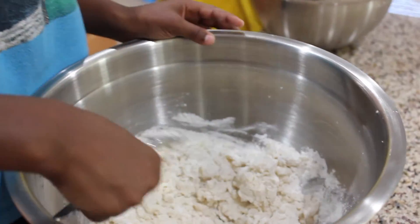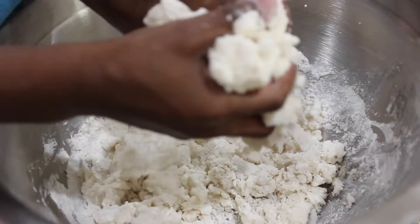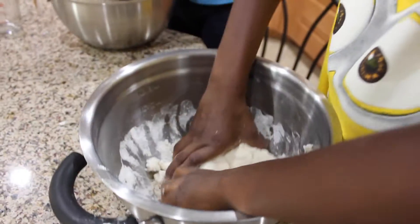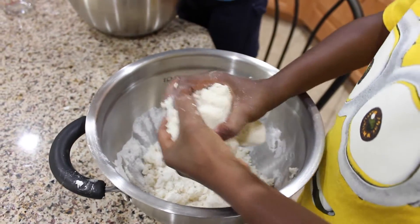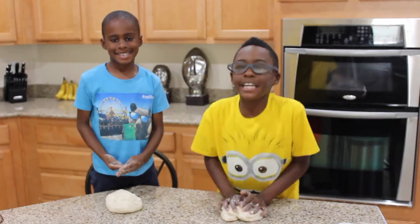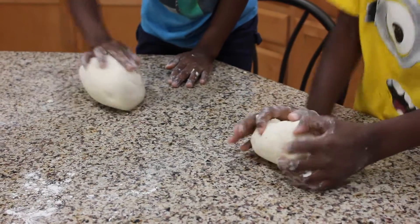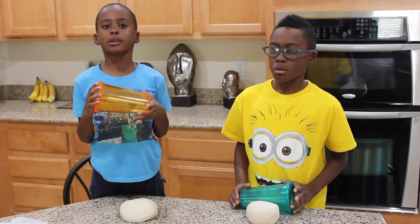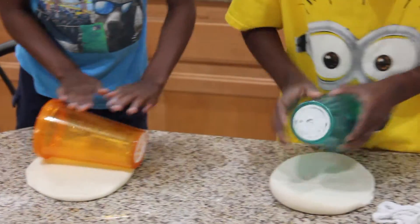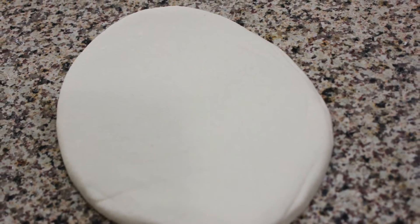I think it's time to use our hands, and knead it on the counter. If you don't have a rolling pin, you can use a cup to flatten it out. It should be an inch thick.